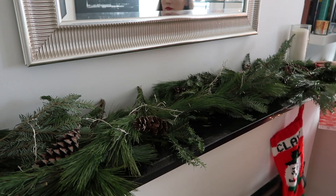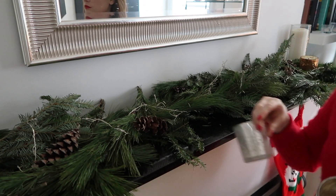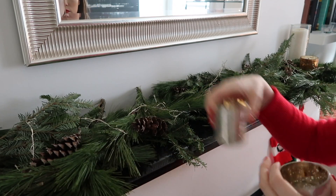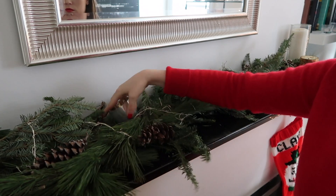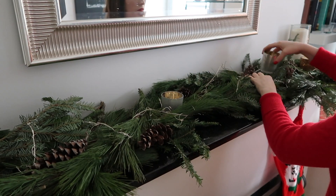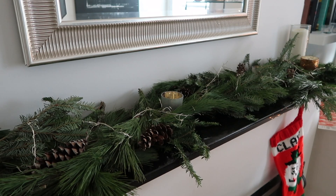I had some silver votives that I started tucking in the middle of the two cords. I wouldn't recommend putting an actual lit candle in there — maybe use an electronic one — because garland can dry out. And then the last step was just to light it.